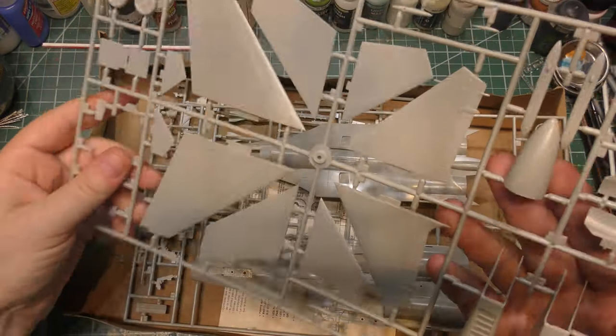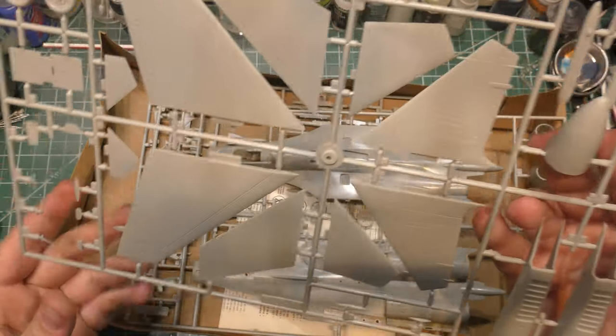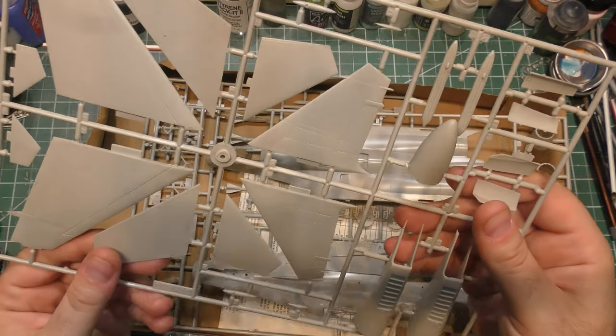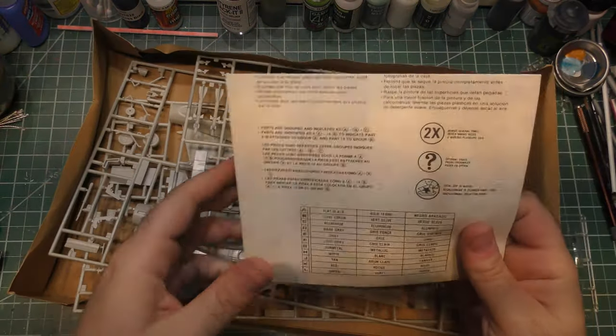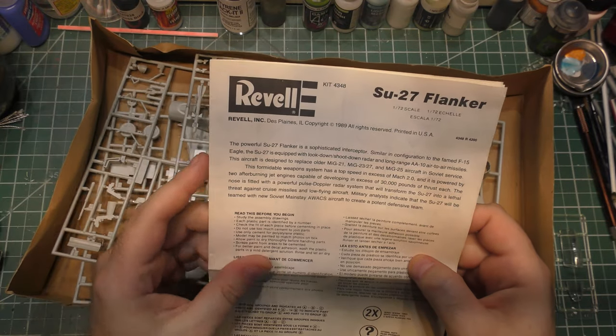We've got a very bulbous nose that is not at all correct for a flanker. The flanker nose should be — well, when you see it, you'll immediately see what's wrong. We'll go through the parts. Let's look at the instructions first. So here we go — Su-27 Flanker.